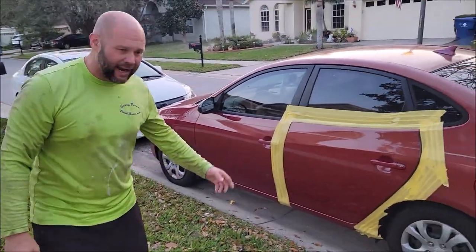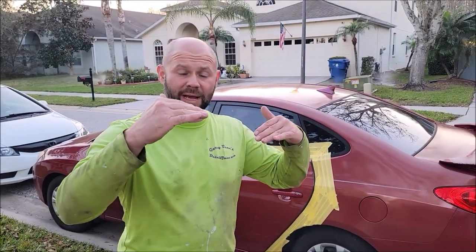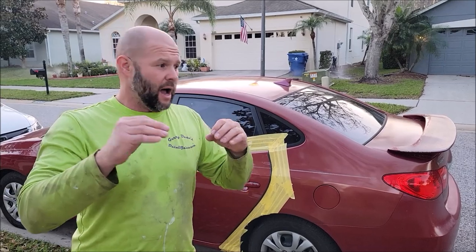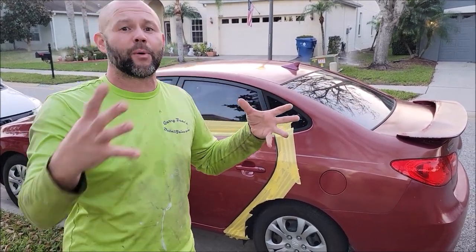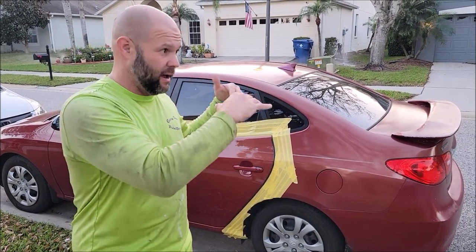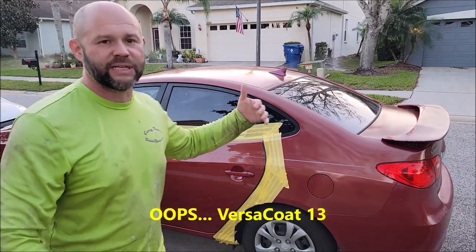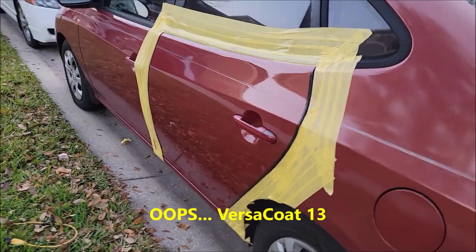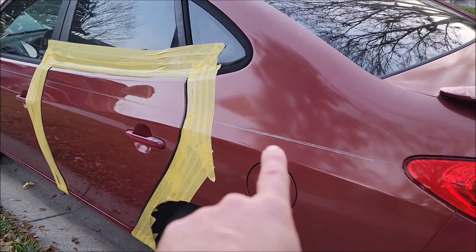We'll bring you back in about 15 minutes when I can show you what it looks like, because when you mix the acetone 50-50 with the Versacote 13, once the product hits the panel, that acetone is going to evaporate, so what's left behind is the actual Versacote. The acetone just helps it be more sprayable. But check this out — already, it's more glossy than it is back here.